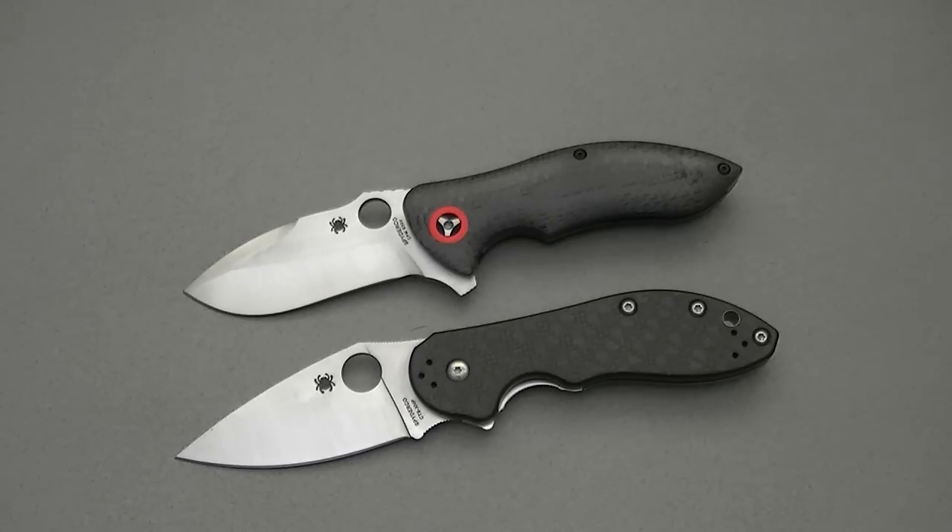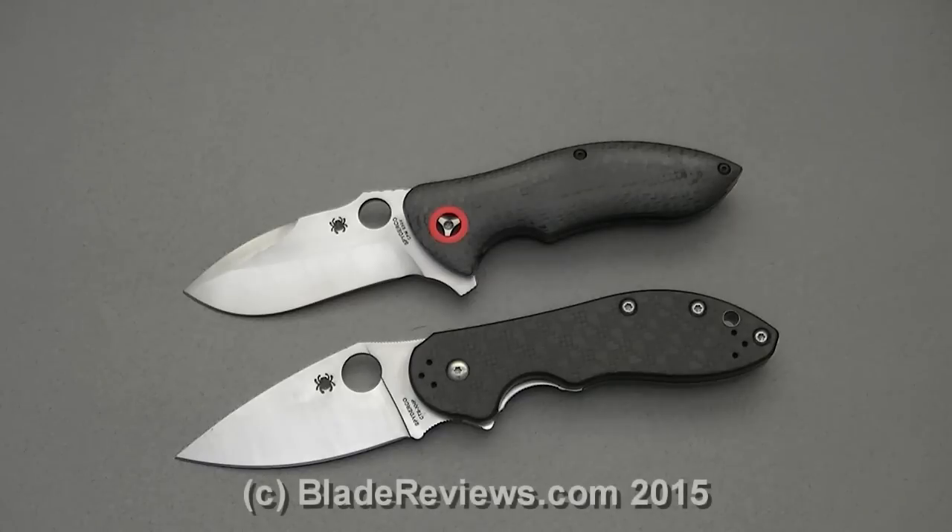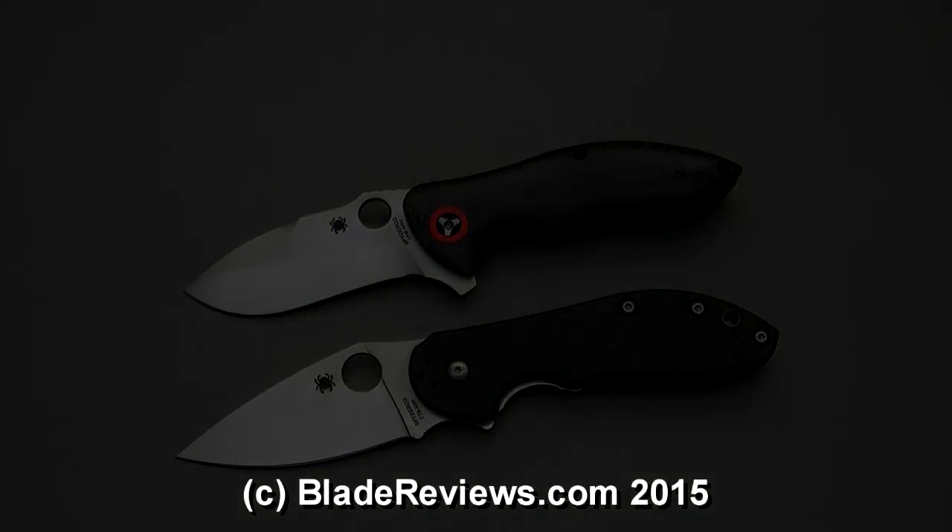That said, it's an expensive knife at $300, which is going to turn a lot of people off. I think the price criticism is valid, but you are getting something extra for your money — there's just extra work put into the Rubicon that you won't find on a cheaper knife. Practically speaking, it's not going to do anything a $200 knife won't, but if you're a collector or a connoisseur of high-end folding knives, there's a lot to enjoy. I definitely recommend it if you're a big Spyderco fan or a fan of high-end production knives. That's the review — thanks for watching, this is Dan for bladereviews.com.